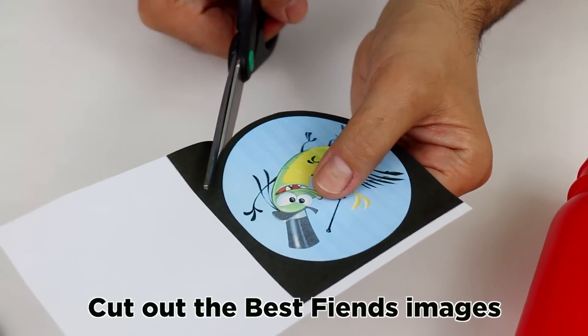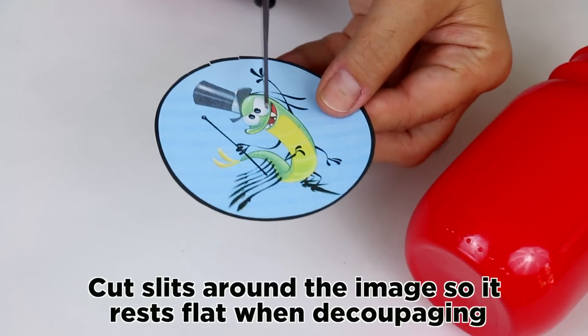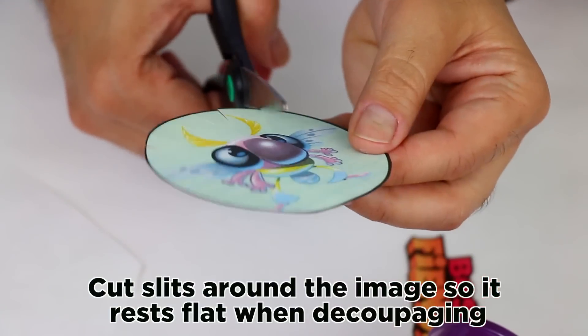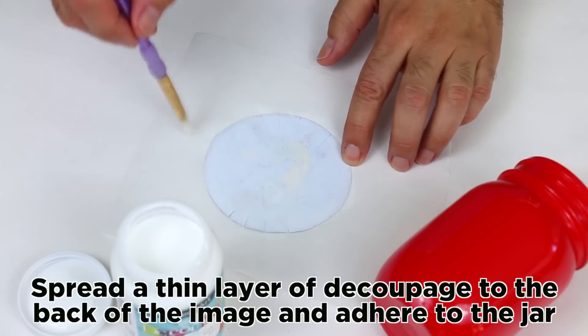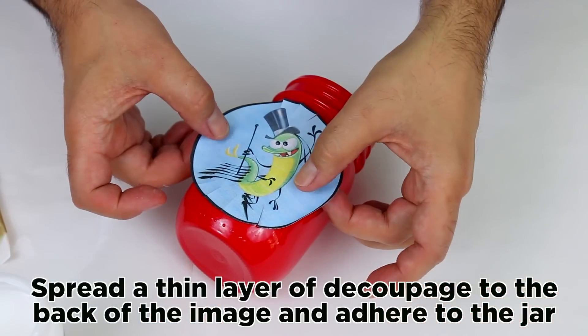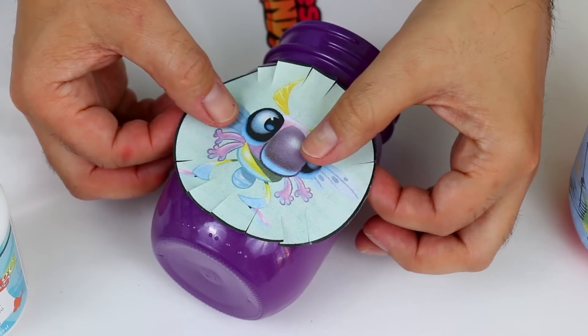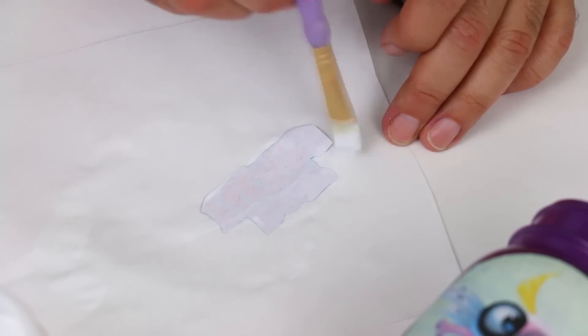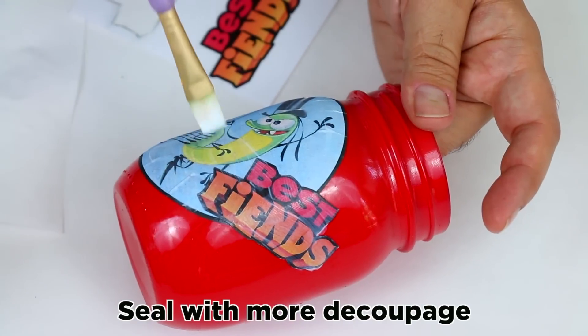Cut out the Best Fiends images. Cut slits around the image so it rests flat when decoupaging. Spread a thin layer of decoupage to the back of the image and adhere to the jar. Seal with more decoupage.